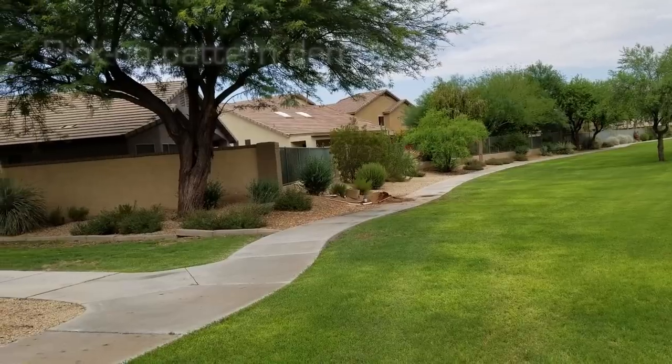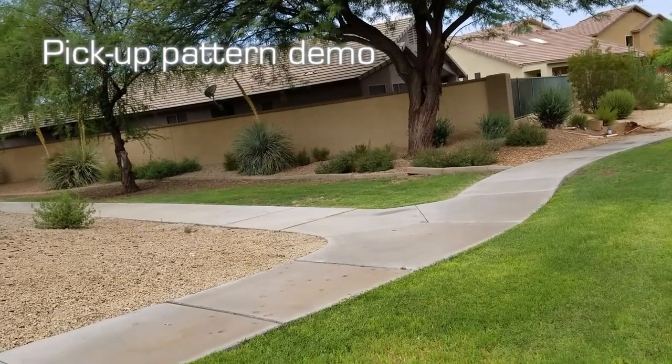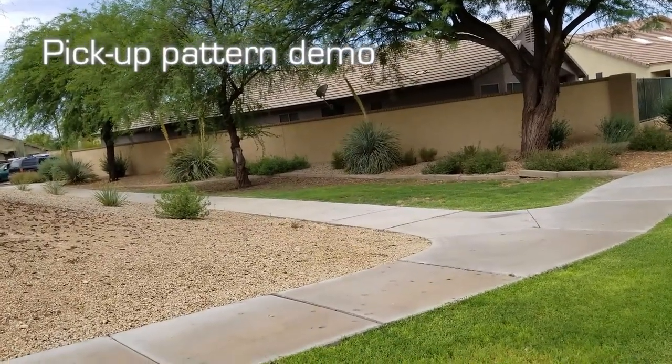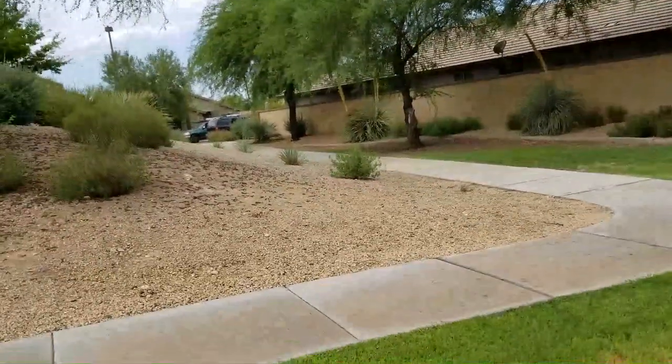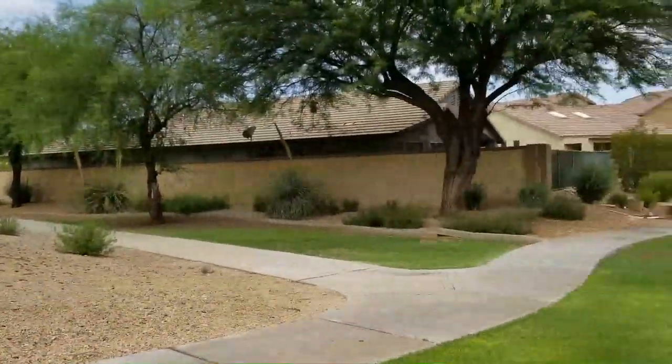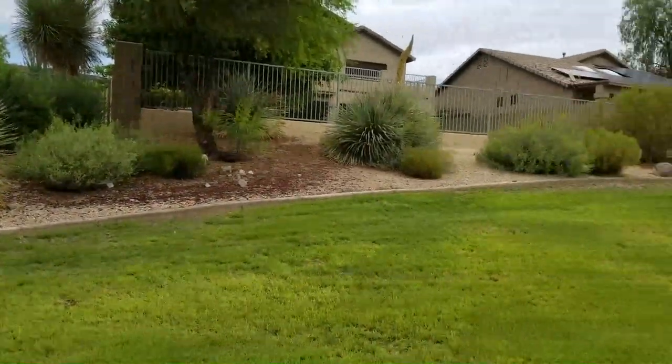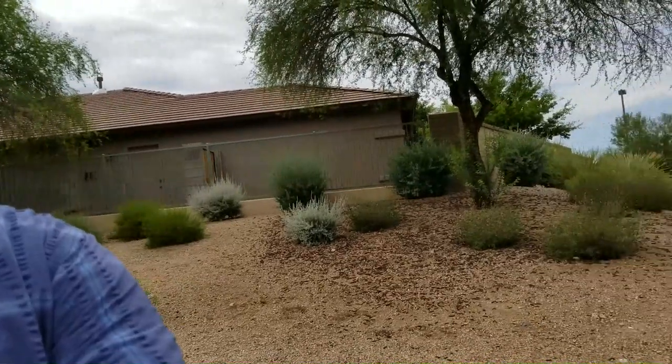Here we are in selfie mode again, this time without the mic — you're hearing the cell phone's built-in microphone. There's an airplane flying overhead and just a little breeze, so you can compare this to the external mic. In this next clip, I'll spin the camera around 360 degrees to give you a sense of the mic's attenuation to the side and rear. Starting with the microphone facing me, spinning it around — now 180 degrees out, now 90 degrees out, now coming back.